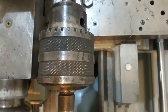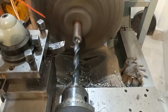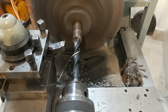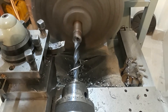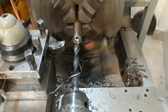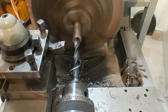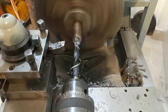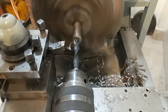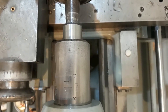We're going to open this up to half-inch now. We're looking for a depth of 1.1 inch, so we'll go for 1.25.